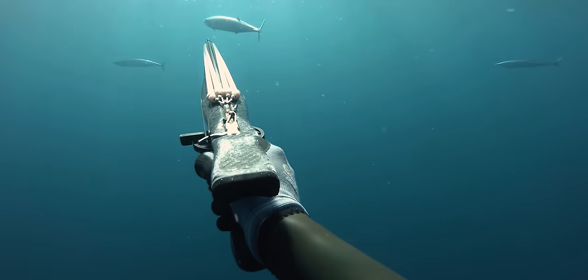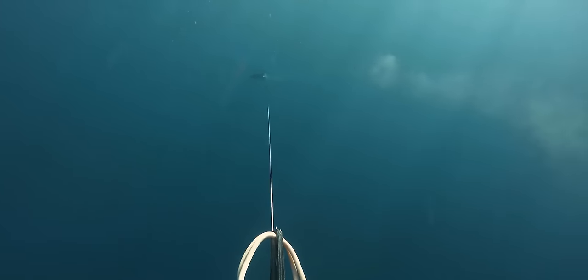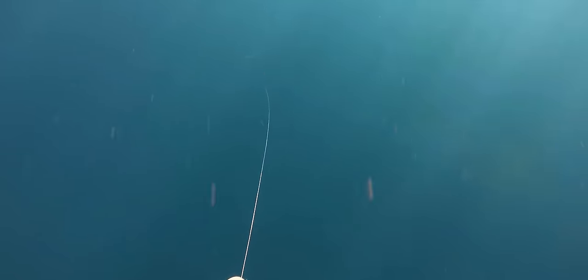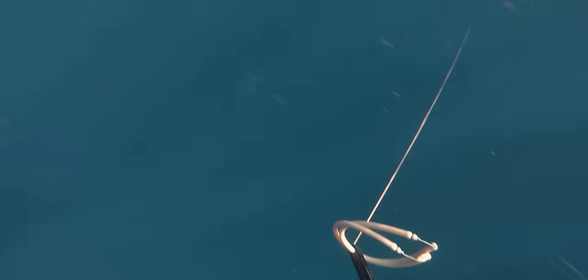The other reason I really love using a reel gun, particularly around Brisbane in Australia, is sharks. When you shoot a fish with a reel gun, the gun is in your hands. In this particular instance I was off Stradbroke Island, I shot a wahoo, the bull sharks came straight in, and I was very thankful to have my gun still in my hands to put some distance between me and the shark.